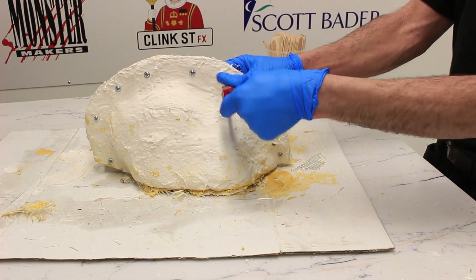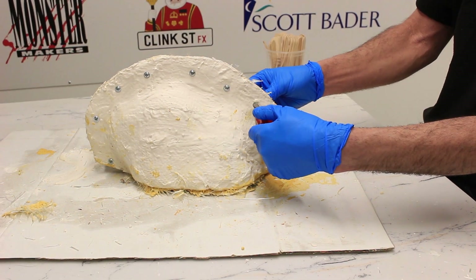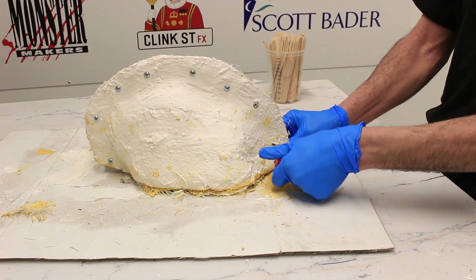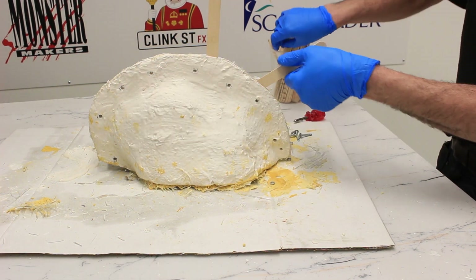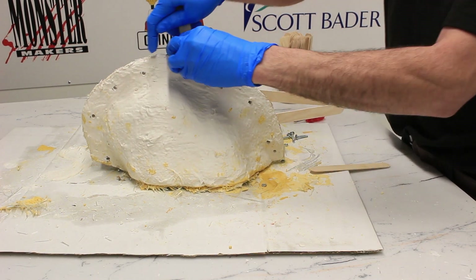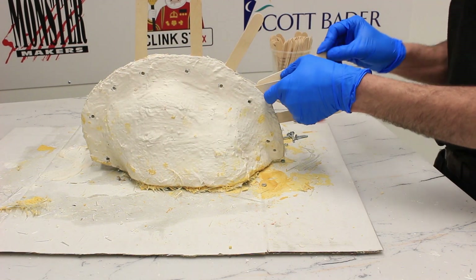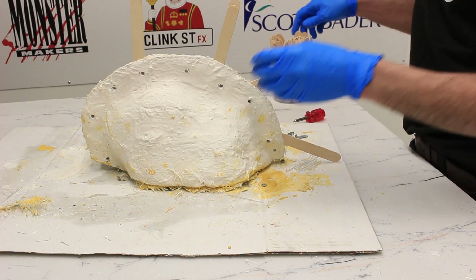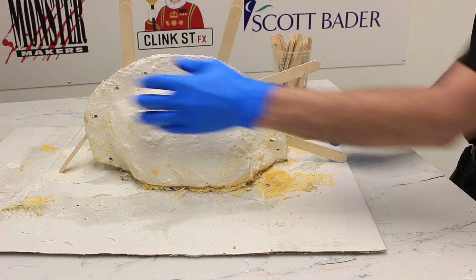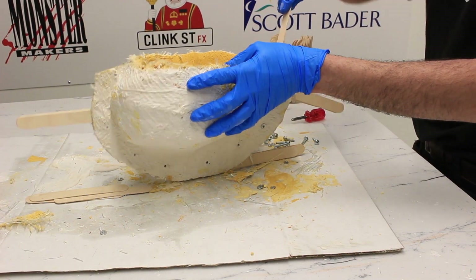We've left our mold for about an hour and now it's time to remove our cast. First, removing all those bolts, then using our sticks and wedges again as we did when removing the original object. I was really impressed at this stage with just how strong the Acrylic One is on these thin mold edges — you're not sure if it's going to crack away as you put the force on, but actually it remained very strong and kept fully intact.